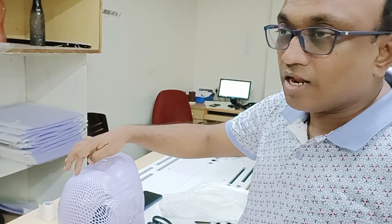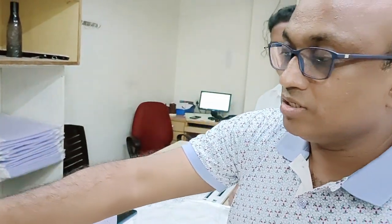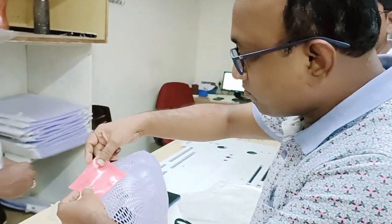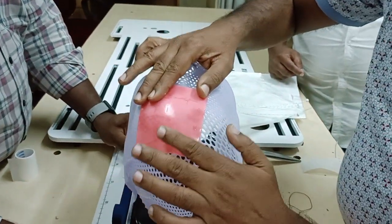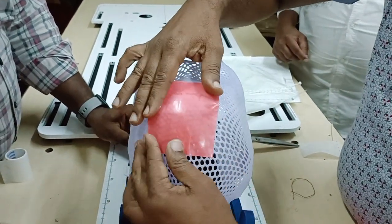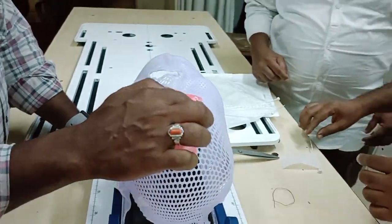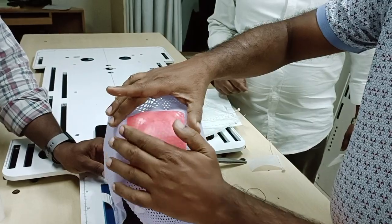For example, if the tumor is in the scalp, you make and paste the molded wax in the scalp area. You can see this is the wax area, now fixed to the mask. The tumor will be underneath it.